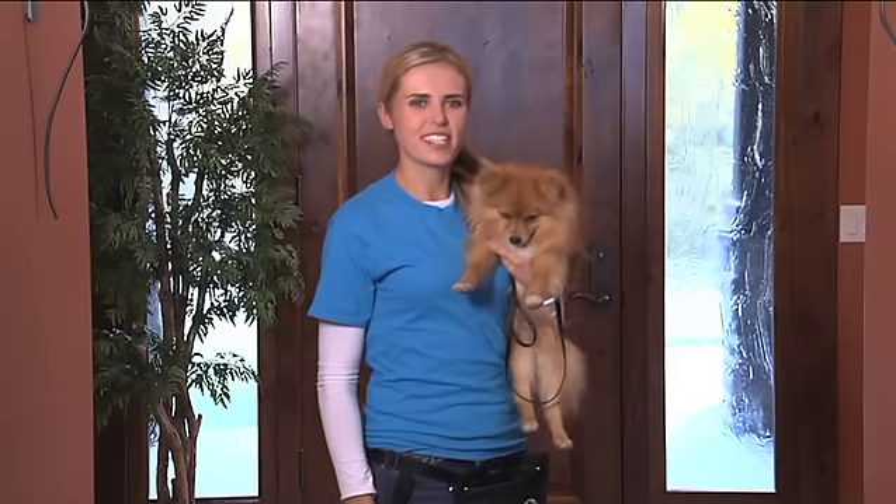To get a dog to do an automatic sit on the stop, you need to either have your dog in a heeling position while walking or when you stop. If your dog is out in front of you, you may need to take a couple of steps back to get your dog engaged with you again.